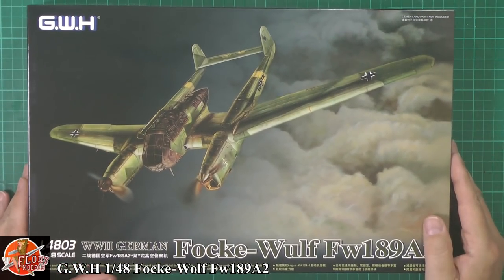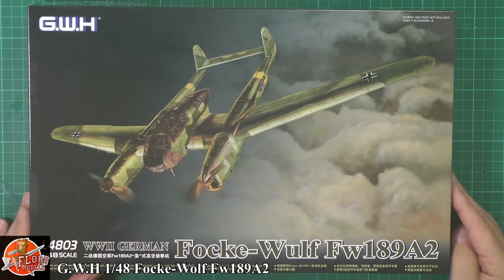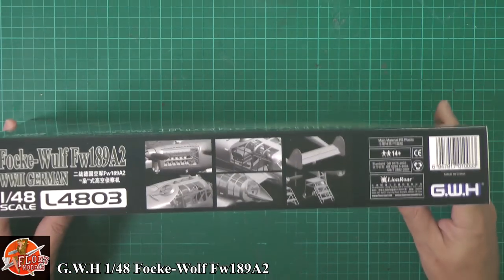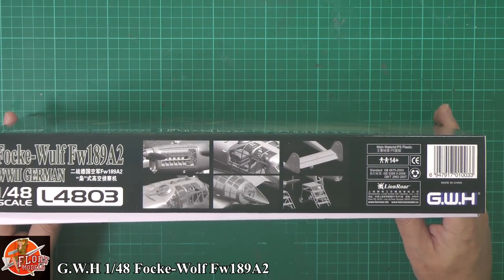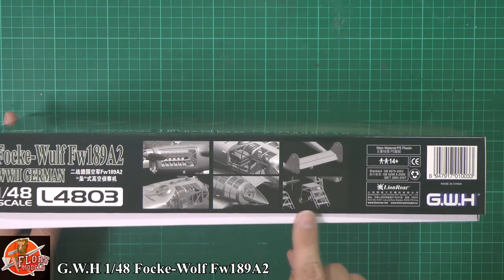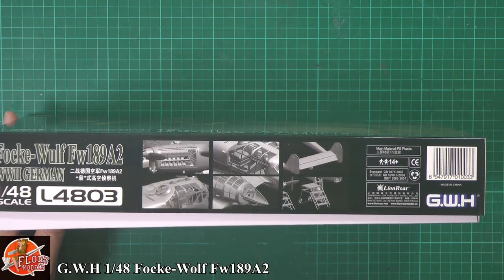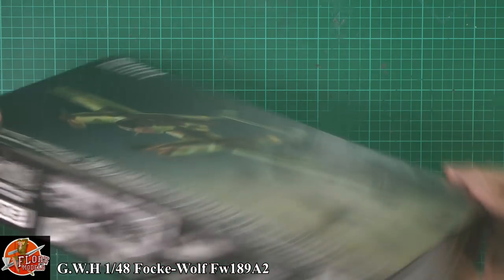As you can see, nice little bit of box art on the front. Kit number for this one is L4803. We've got some nice touches in CAD work on the side — looks like we've got a detailed engine, nice glasswork as you might imagine on something like this, and also it looks like we get some access steps and ramps and things like that as well, which is quite a nice touch.